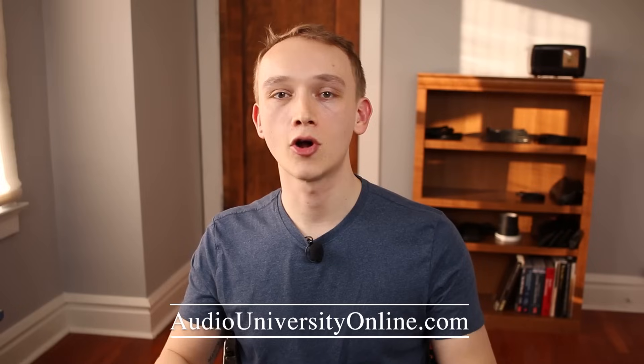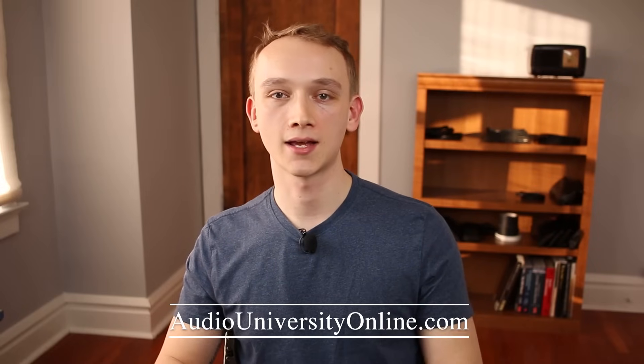If you got value out of this video, hit the subscribe button, hit the like button, and check out AudioUniversityOnline.com. Let me know if there are any concepts that you'd like me to go over in future videos in the comments. Thanks for watching. I'll see you next time.